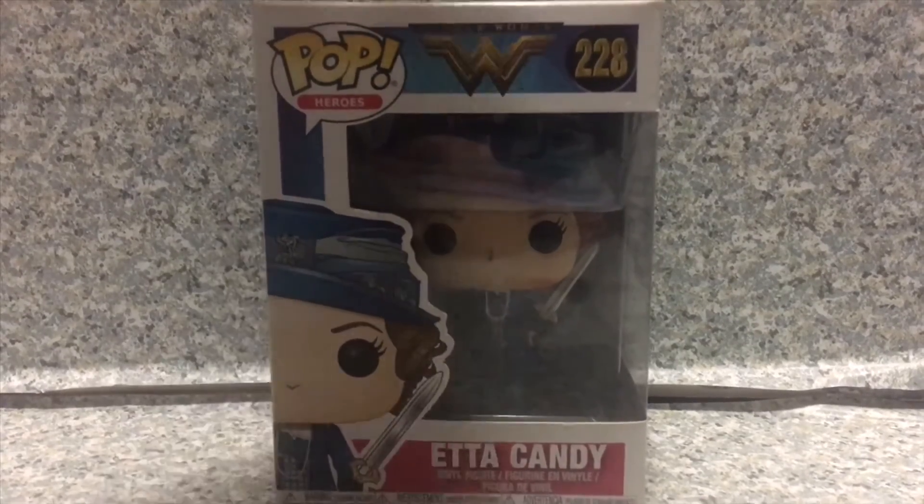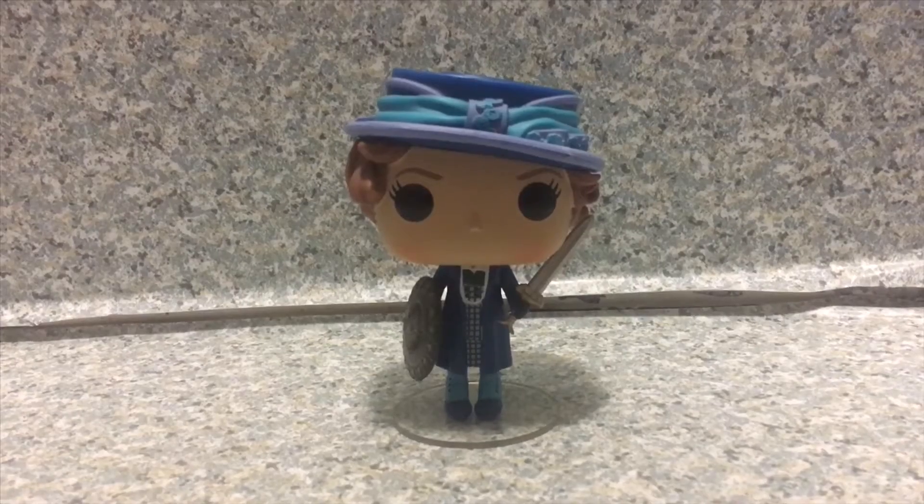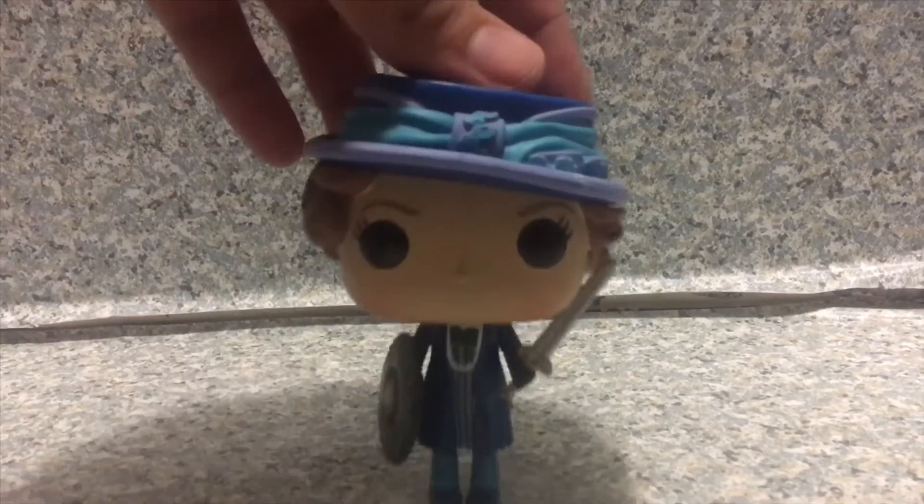Now let's release Etta Candy out of the box. Here we got Etta Candy out of the box. Take a look at the pop here.